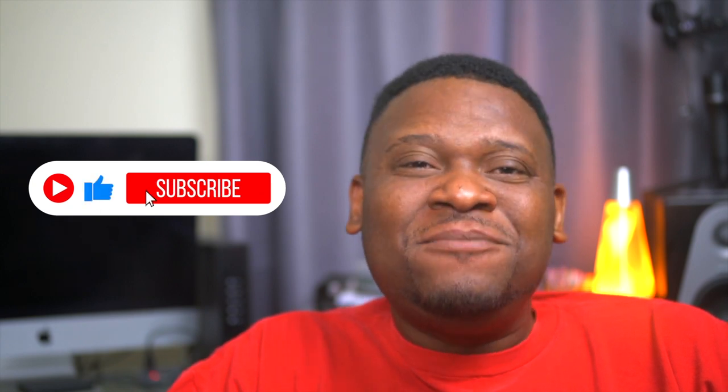Hey guys, welcome back to Shift Elements, where we talk about packing tips, moving essentials, and preparation to help you get prepared for your moving day. If you're interested, hit that like button and subscribe to my channel because I make videos weekly and you don't want to miss them. If this is your first time to my channel, welcome — glad to have you.